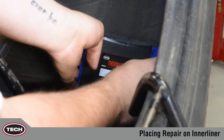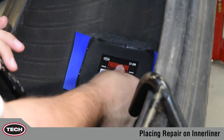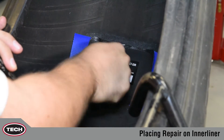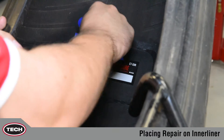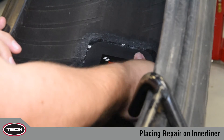Next, place the repair down center first. Make sure the arrows on the repair are pointing towards the beads, ensuring the repair reinforcement flexes with the body cables. Thumb the repair in a cross pattern to ensure the center of the repair is making good contact with the buff surface.